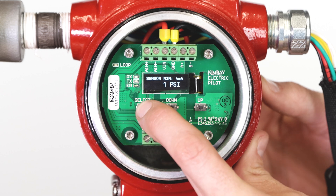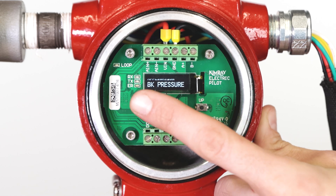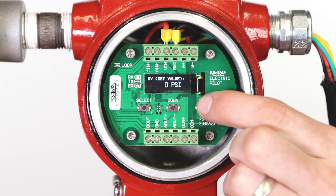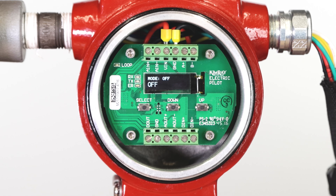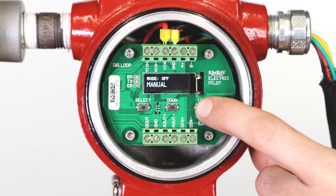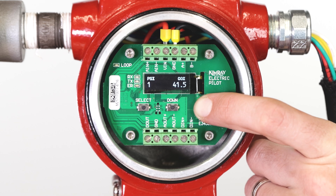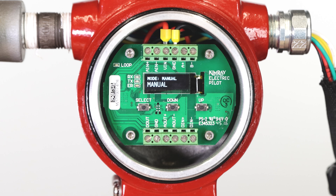The next menu will set the minimum working pressure of the transducer. Press up or down to set the amount, then press select. The screen will now display the application menu. Press up again to cycle through the applications and press select on back pressure. You will now see the set value menu. Use the up and down buttons to scroll to your desired set point and press select to enter that value. From the screen, you will now see the mode menu. Press up to cycle through the options and press select on manual mode. Move the controller output to 50% and press select. This will open the valve approximately halfway and allow pressure to flow through. Press select until you get back to the mode menu, then press the up button to auto-tune and press select. The pilot will now send varying signals to the valve to see how it reacts.